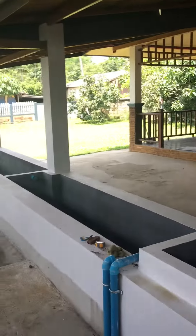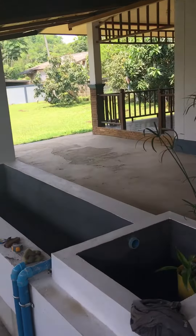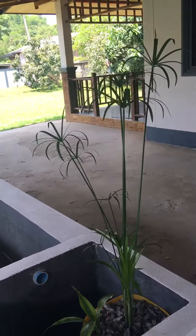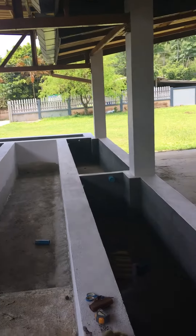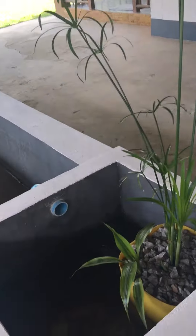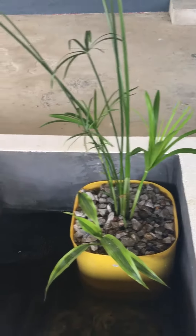Good morning everyone. I thought I'd involve you in my job today. So what we're doing is we're putting a plant and a tub in the filter box for the fish tanks — not to take out the solids, but more to take out the nitrate out of the water.